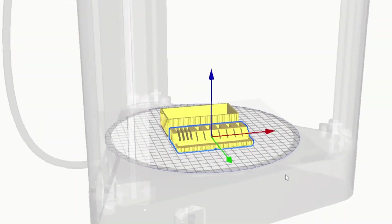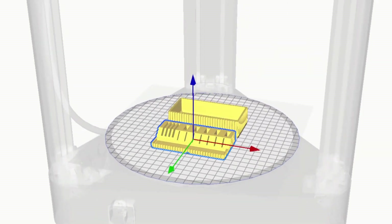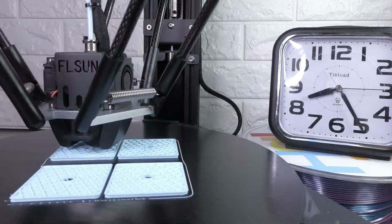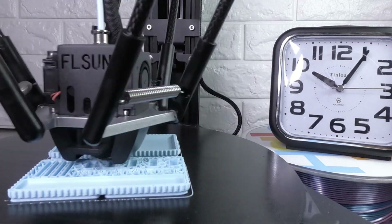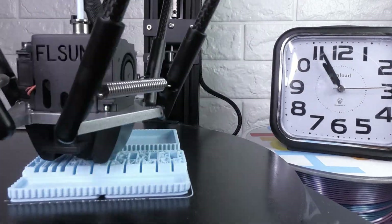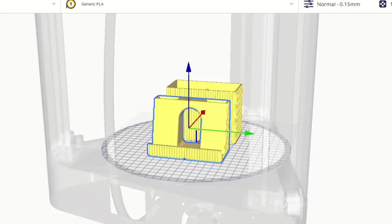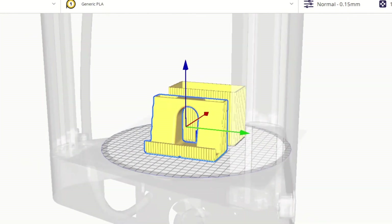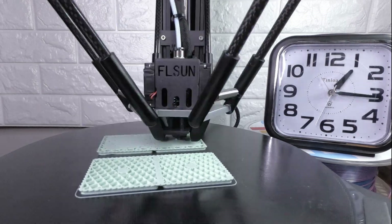Next it's time to print the memory card organizer and the small tray. These are the two shorter components, so they will go at the front of the base. And lastly we have the phone holder and the pen holder — these two components are taller than the last two, so they will go at the back of the base we printed earlier.